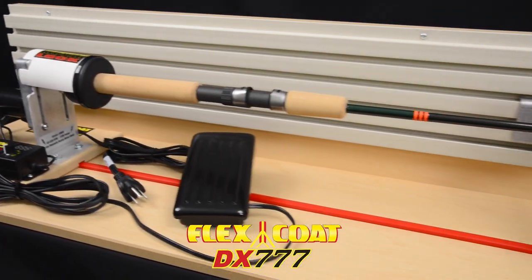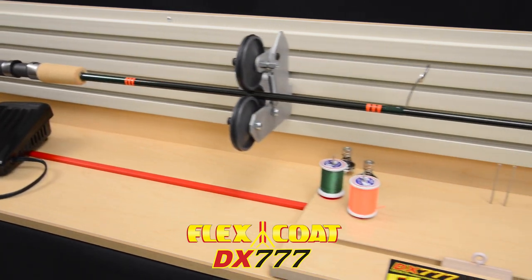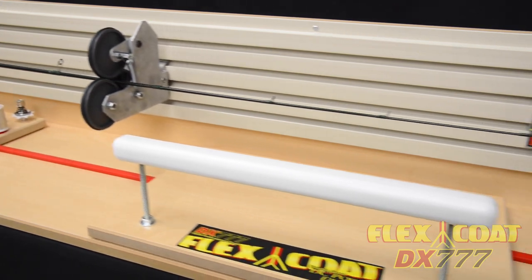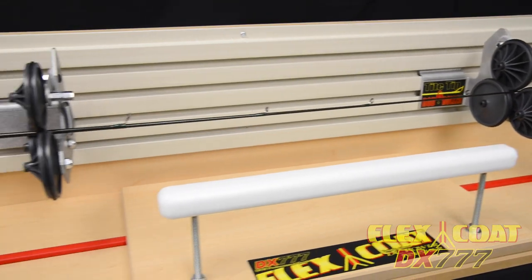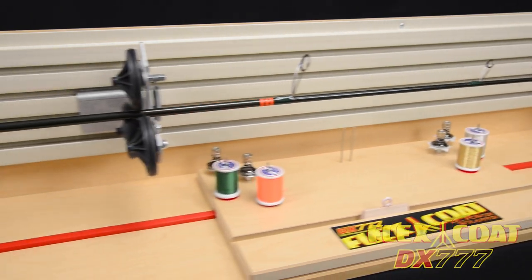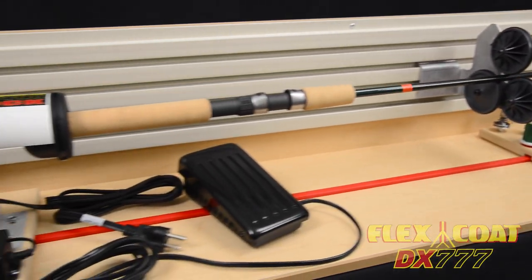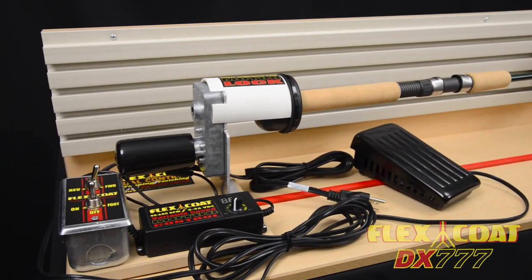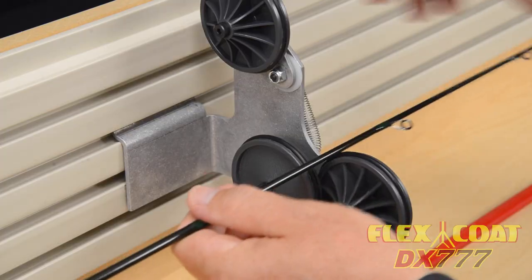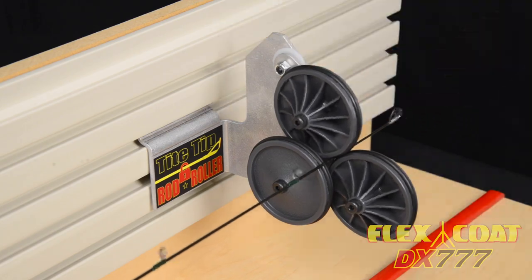Howdy folks! This DX777 is the latest version of the Flexcoat Power Wrapper Finisher. It builds on the legacy of the DC777, with improvements like a faster, more powerful motor, upgraded thread control board, tight tip rod roller, and more. So keep watching for all the details and accessories, and visit us at Flexcoat.com.